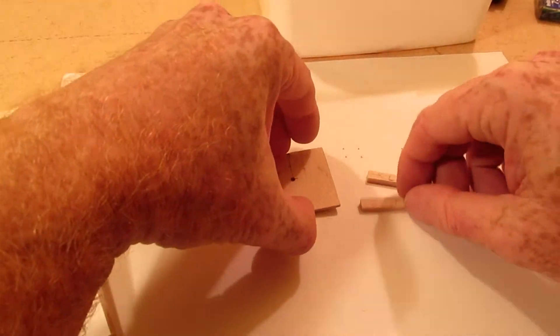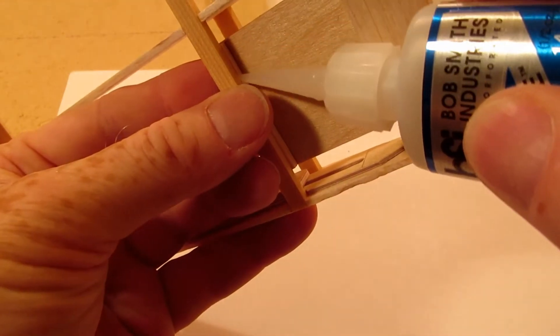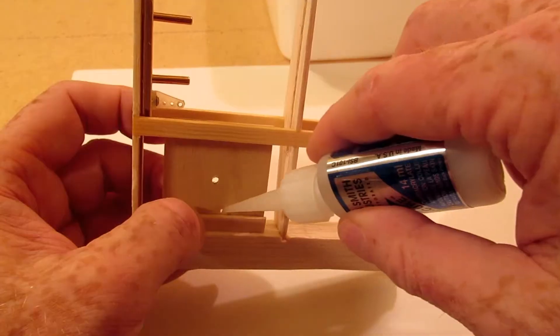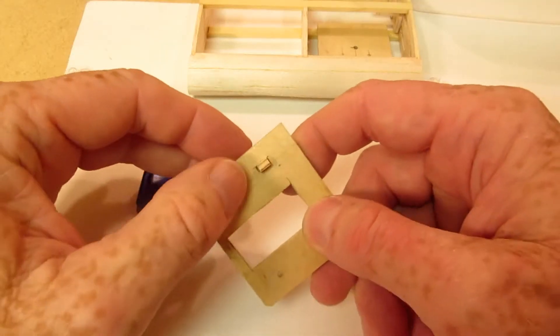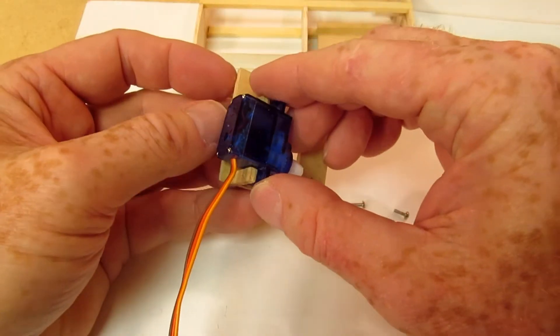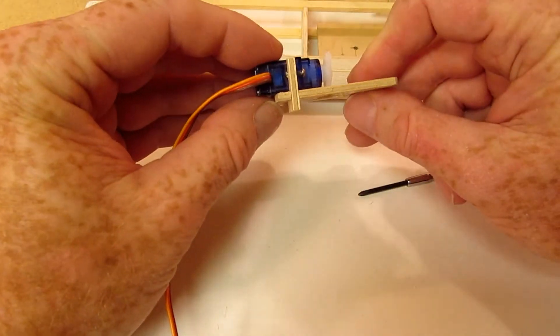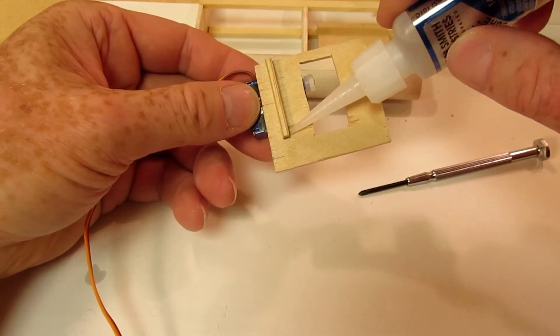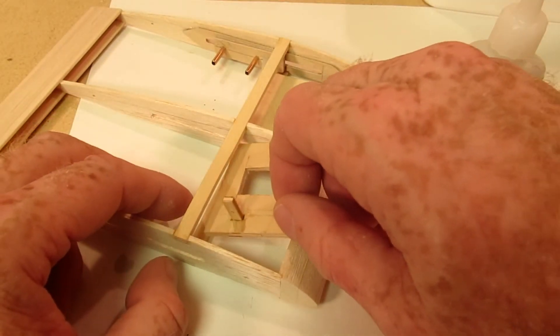The next step is to install the bell crank mount. The servo mount slides into the servo platform. The servo is temporarily installed to make sure the mount goes in square. Everything looks good, so we glue the servo mount to the platform and then install the platform in the wing.